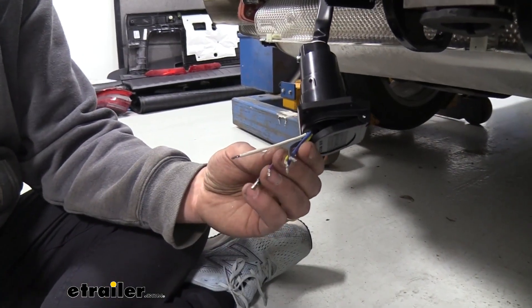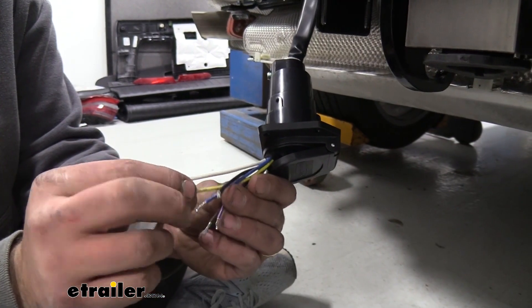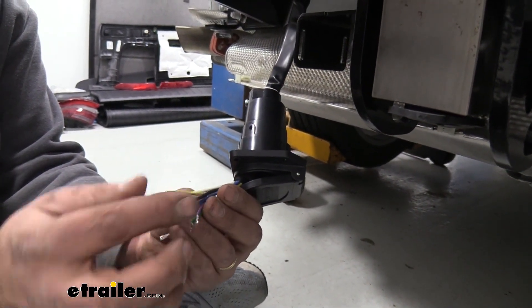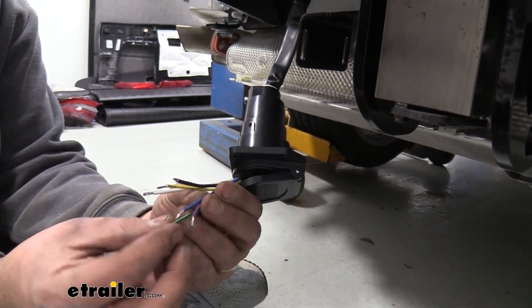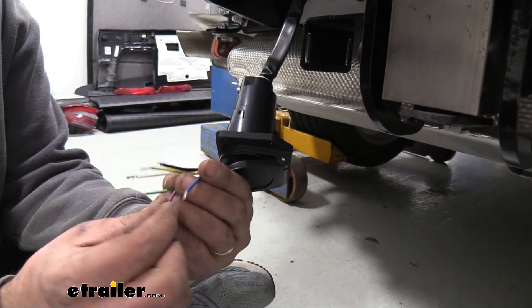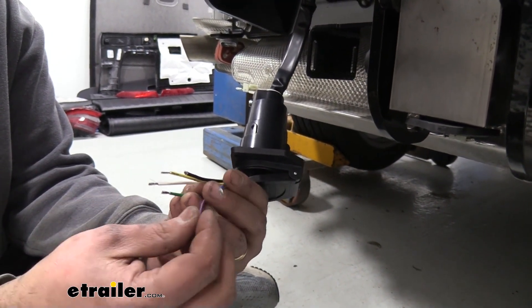Now looking at our wires, they all have individual functions and our instruction manual is going to show us how to route these. Our white is going to be our ground wire. Our yellow is going to be our left turn signal. Our brown is going to be our running lights or tail lights. Our black wire is going to be our auxiliary, meaning our 12-volt power. Then we have our right turn signal, which is going to be green. If you're running a brake controller, you would use blue. And then finally you have your backup — the purple — which will do the override if you have a trailer with a boat and you're backing it up.